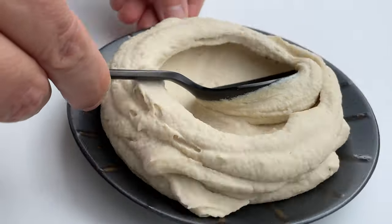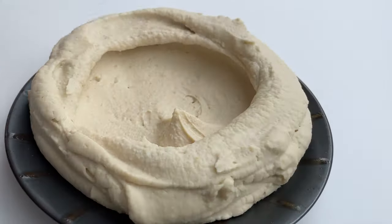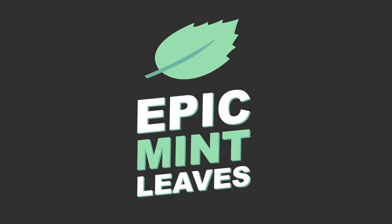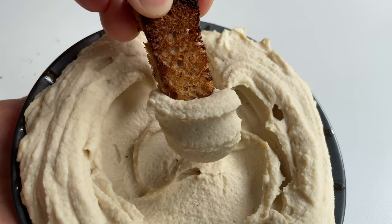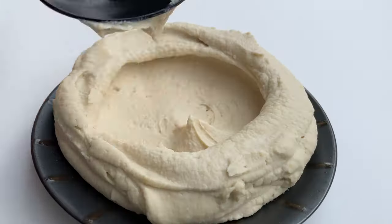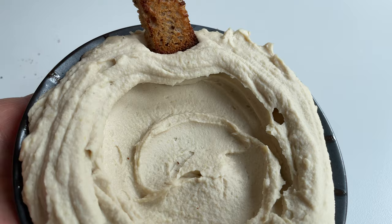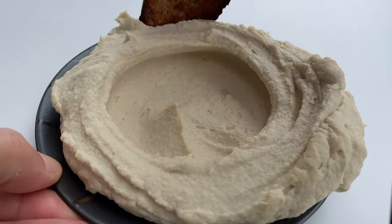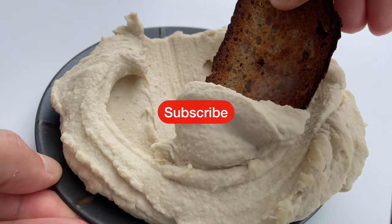Welcome to Epic Mint Leaves, your channel for mind-blowing vegan recipes! Oil-free, dairy-free, high-protein, chickpea-free, super creamy hummus! The smoothest and creamiest hummus is not made with chickpeas — it's made with butter beans, so it tastes like hummus, but so much creamier. Hit the subscribe button and let's get started!